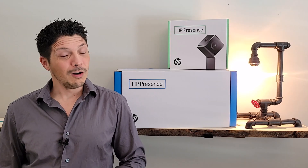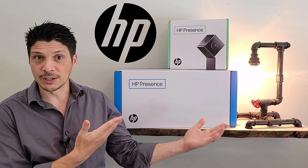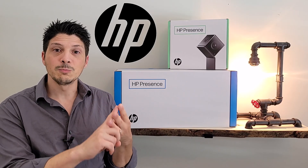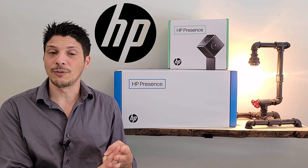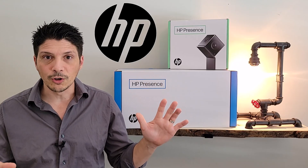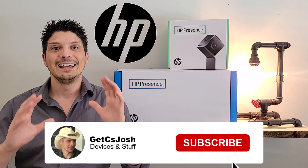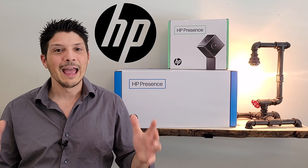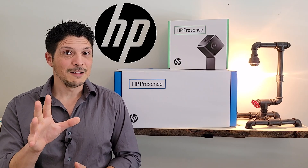Hey, what's going on everyone? Welcome to Part 1 of a two-part series covering the HP Presence Room Solution — a brand new solution. This particular set covers the focus, huddle, and small rooms. It is certified for Microsoft Teams Rooms. Larger size room systems will be certified in the coming months. In this video we're going to be unboxing the solution, doing the device overview, and then cabling it up, getting it all in place and ready to power on. Part 2 is where we'll go over the initial setup, Teams Room setup, and a demo of the AI capabilities brought by our 4K camera.